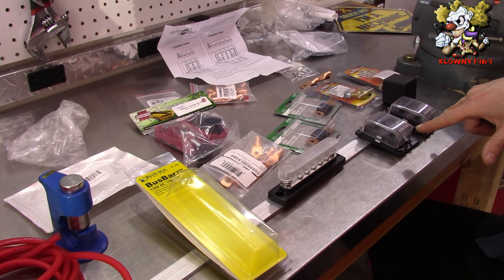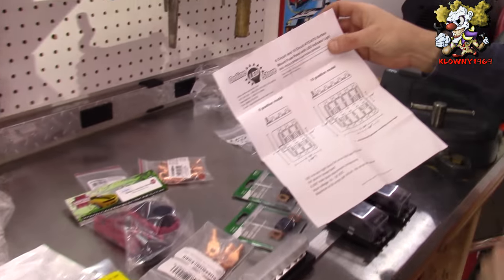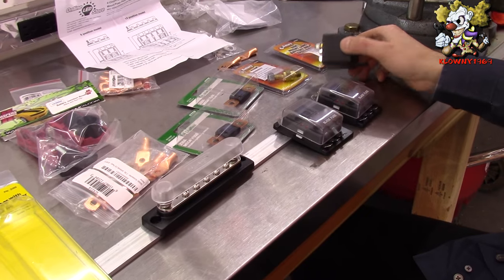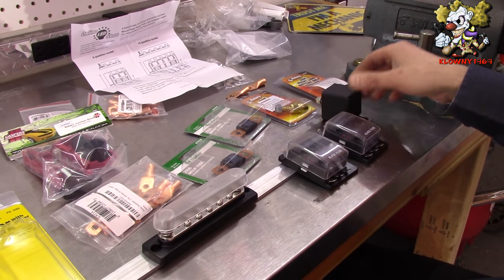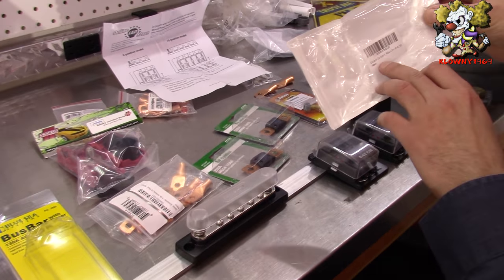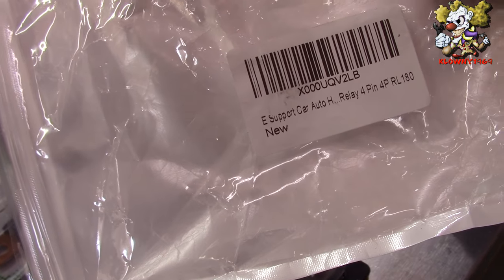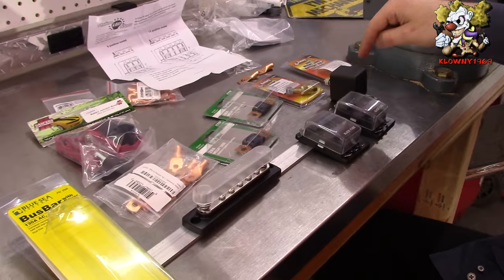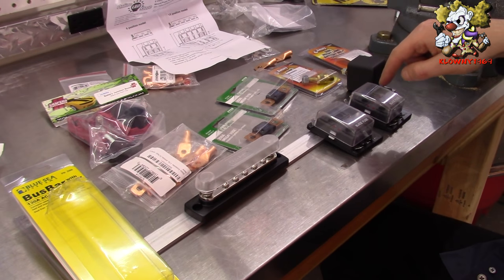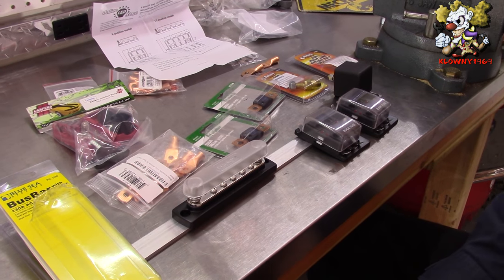These are marine fuse blocks — we got these on Amazon. And this 100 amp relay: you can also get a solenoid which is the same thing, a Ford solenoid. Make sure that relay is the amperage that you want — it can handle the amperage that you're feeding the fuse block that's switched on for ignition.